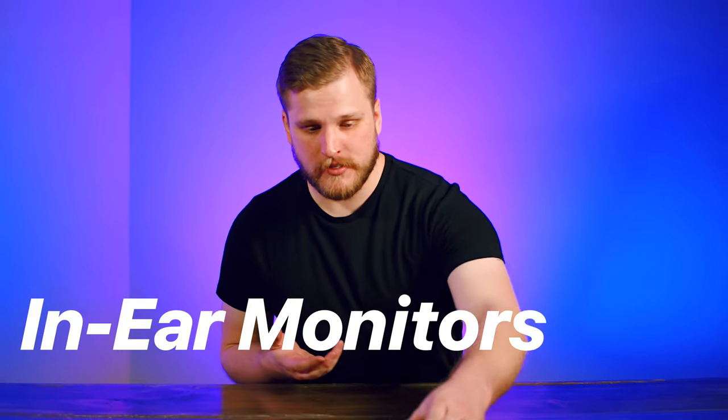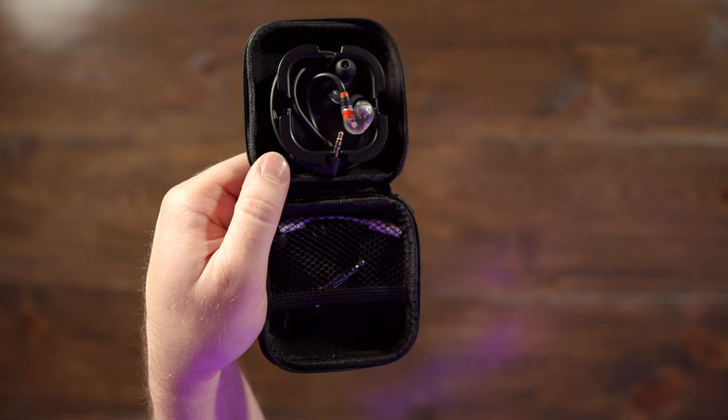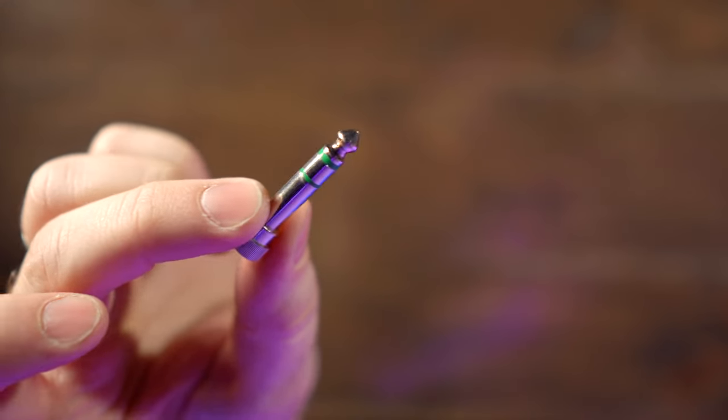Next up, in-ear monitors. I'm using the IE 400 Pros from Sennheiser — I've been using these for a good while. They sound great plugged into pretty much any in-ear monitoring system, and they come with a great case so they're protected in travel. One little thing I always like to take with me, especially if I'm playing somewhere I've never played before, is an eighth-to-quarter-inch adapter. Some in-ear monitor systems like Aviom only have a quarter-inch plug, and if you can't find that adapter, you're out of luck.